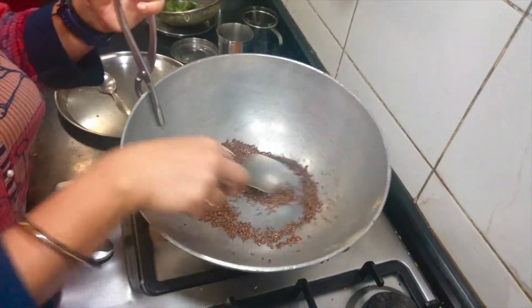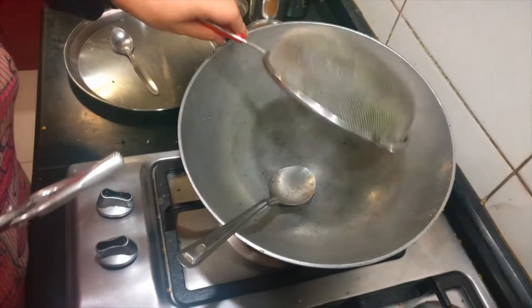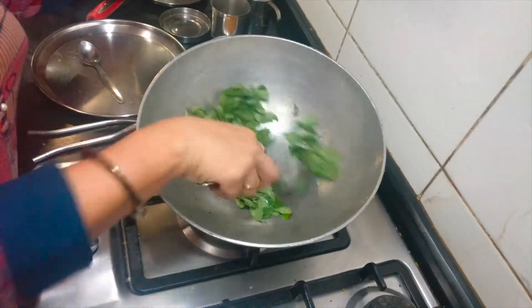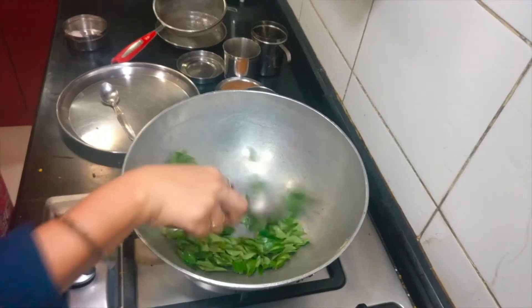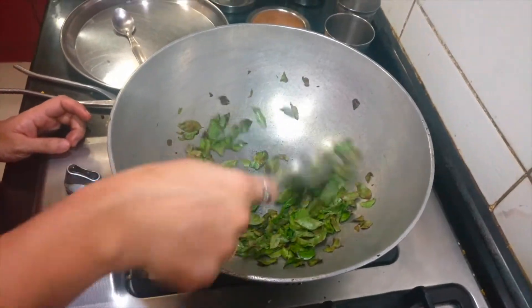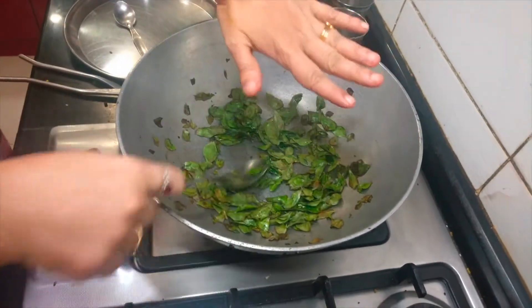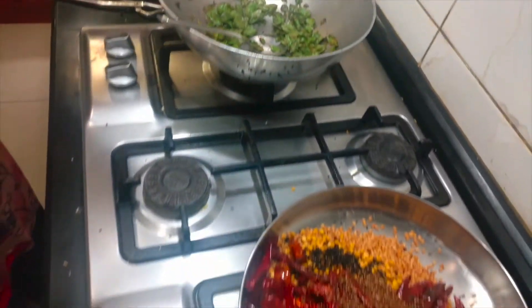Finally, I am adding washed curry leaves. I have washed them and placed them in a colander. I will fry for a few minutes until the moisture is completely absorbed. It is almost done, so I am going to leave the curry leaves in the pan itself while I powder the other ingredients — even with the gas switched off, the residual heat will continue to cook them.